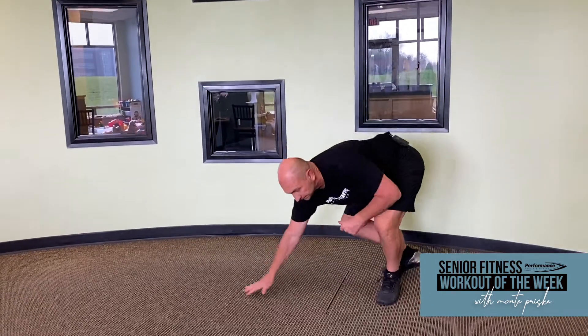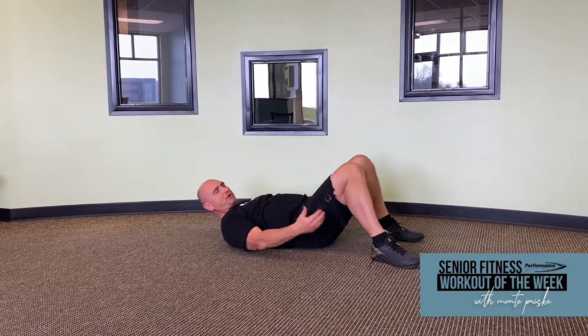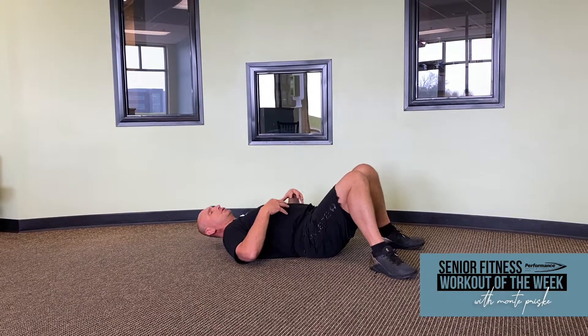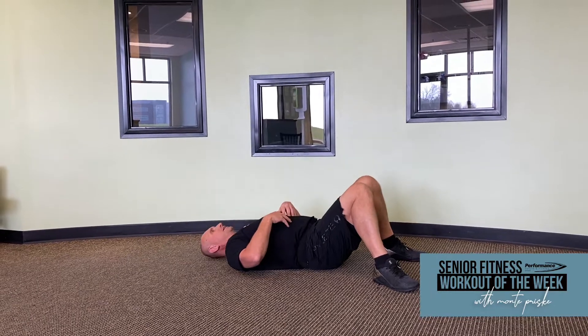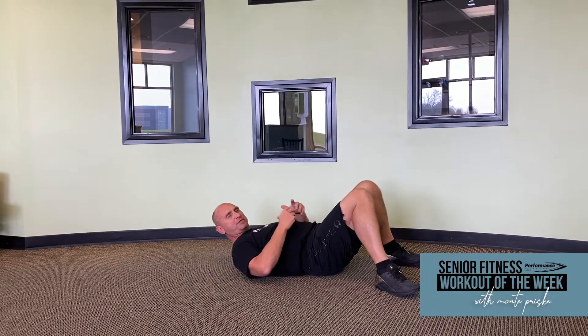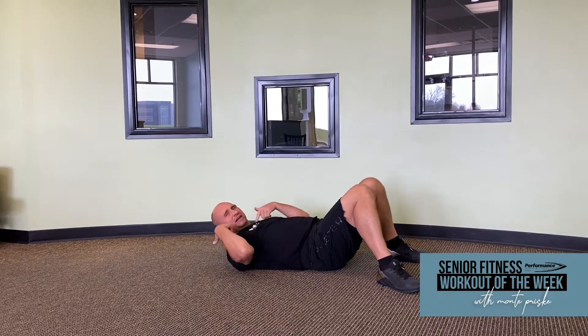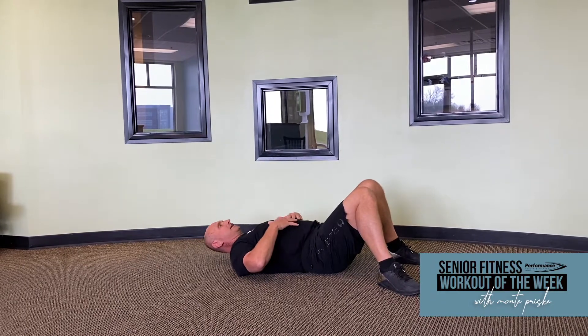Our third one is going to be a crunch. Do it on the floor or do it on your bed. This is going to be for our core — bring your legs up, your heels close to your butt. Keep your core tight, and all I want you to do is bring your shoulder blades off the ground, come back down, shoulder blades back up off the ground. I don't want you to interlock your fingers and put them behind your head and crank your neck out — it's not good for you. Just bring those shoulder blades off and back down. Three sets of ten.